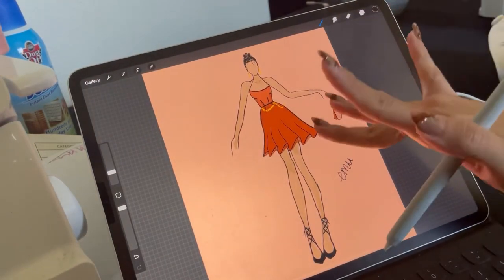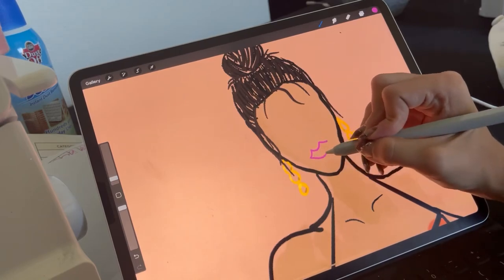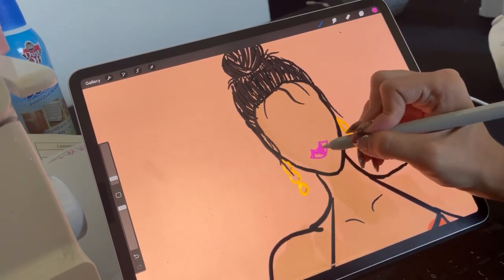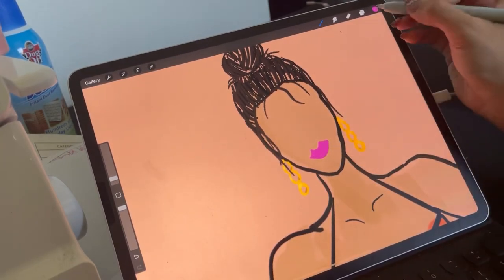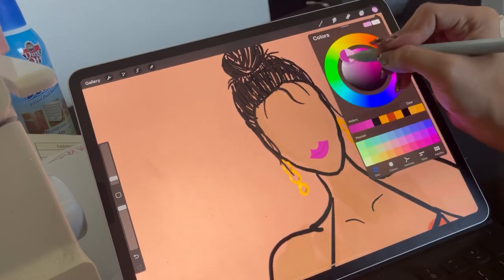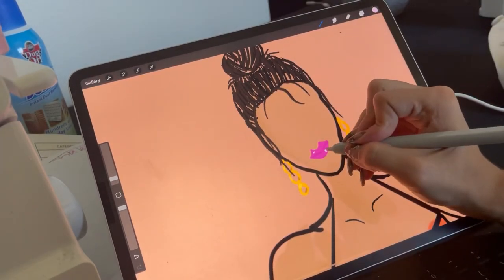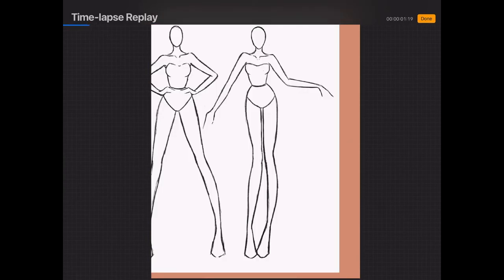That's pretty much it — I'm going to go ahead and sign my name. I also usually do lips, so I fill those in with pink, then use a darker color for the midline, and a white for the highlight.